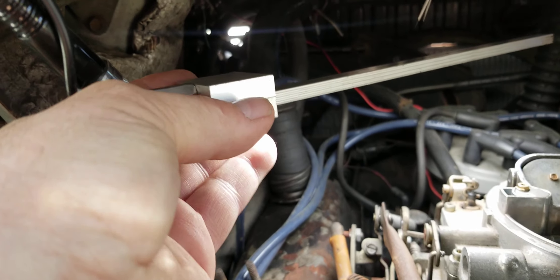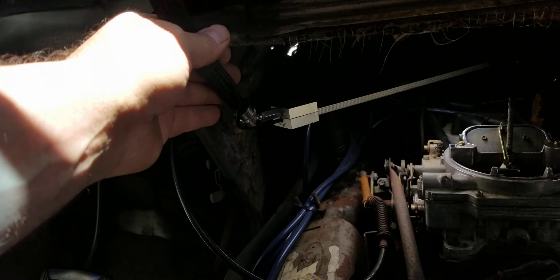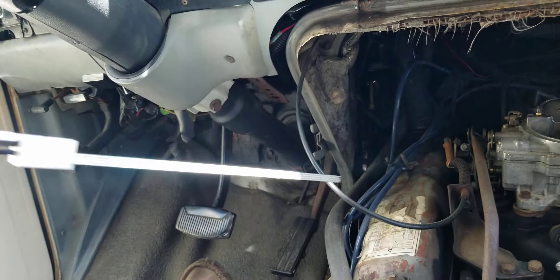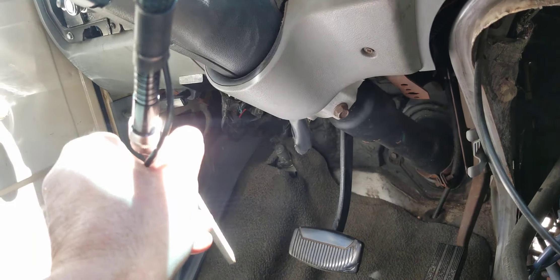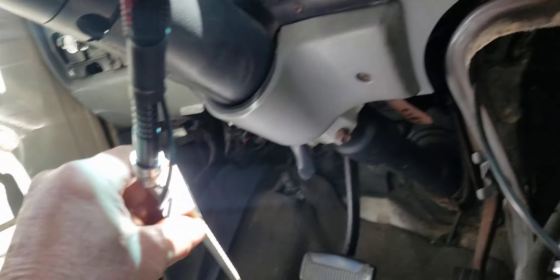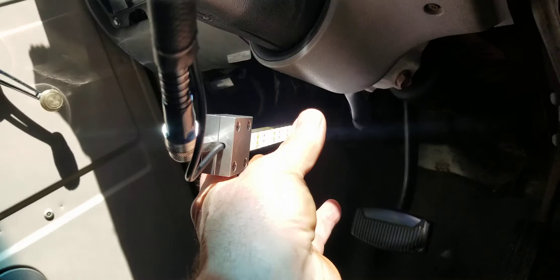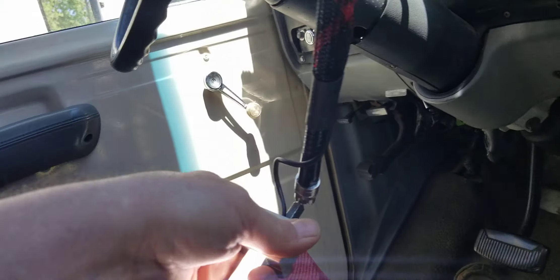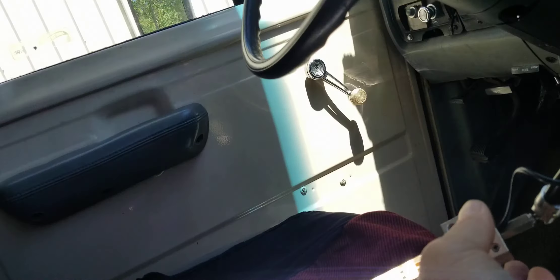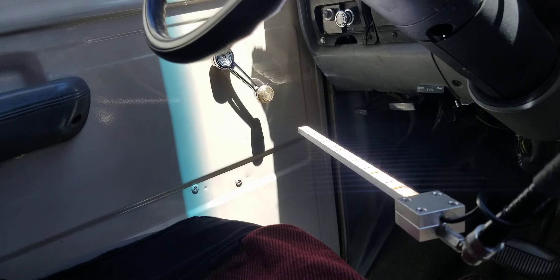It has a lifetime warranty on everything but the battery. This can be used anywhere on the car — under the hood, in the interior, up under the dash, outside the car. Put it on any glass in any position, even on the sunroof. There are no restrictions as long as there's a smooth flat spot to attach to.